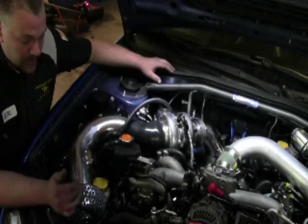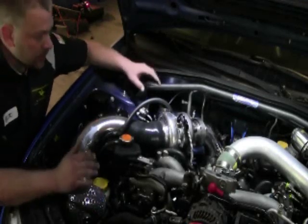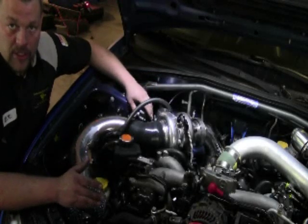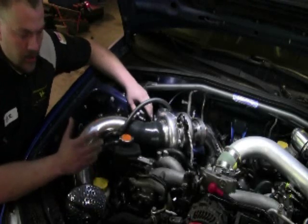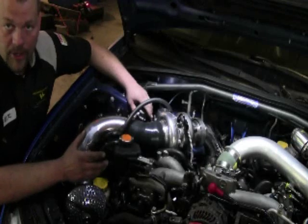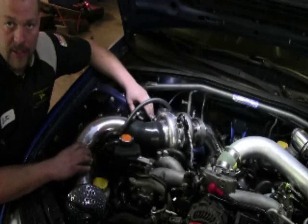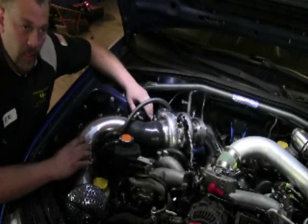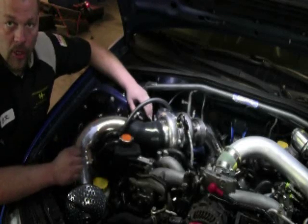The two legs of the 45 degree coupler when you get them are going to be the same size. The side that goes towards the turbo is going to need to be cut down. We've left this up to you because that way it gives you a little bit more adjustability room as far as if it needs to be shifted forward or backwards. But that's pretty much the general layout of it.